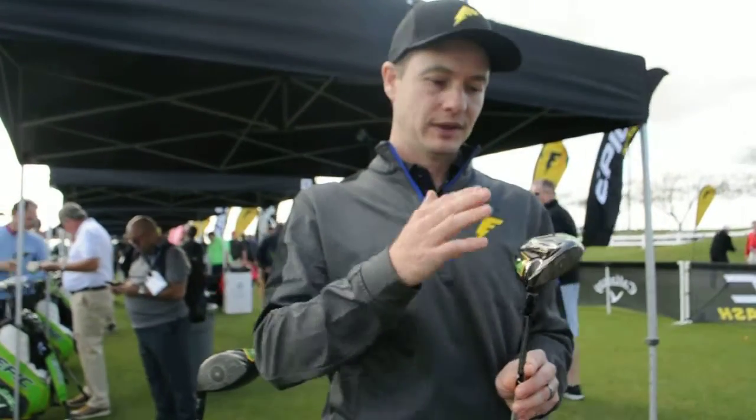We have two models. I'm holding the standard. We also have a Sub-Zero, which is a little bit of a smaller shape, lower spin, with front-back weighting — typically for the better player.